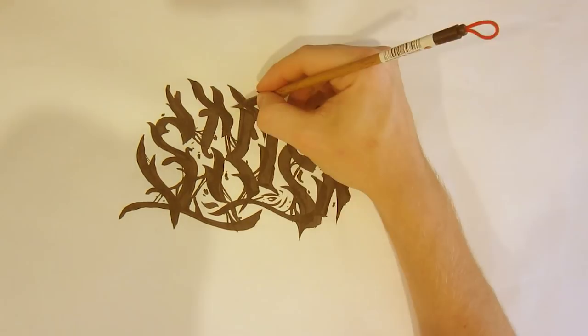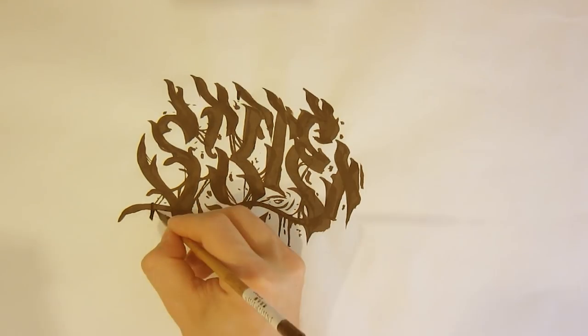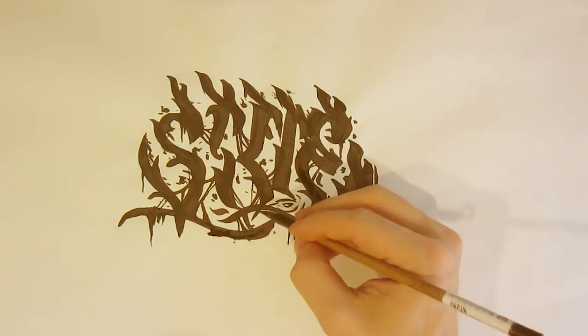So this first calligraphy piece definitely turned out a little bit chunkier, with kind of thicker lines to it. I also added that grime aspect to some of those drips and little hit-ups. Let's go freestyle a piece.